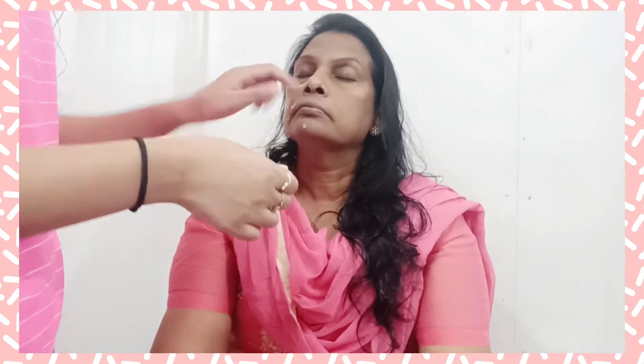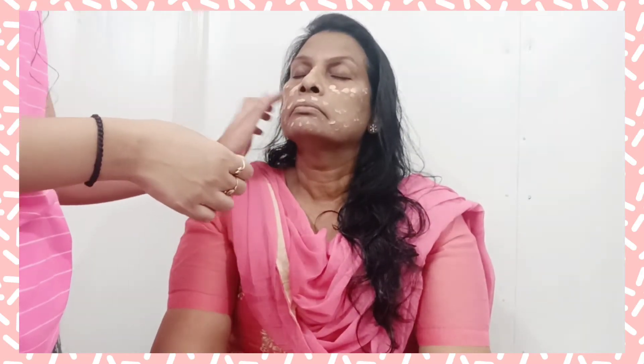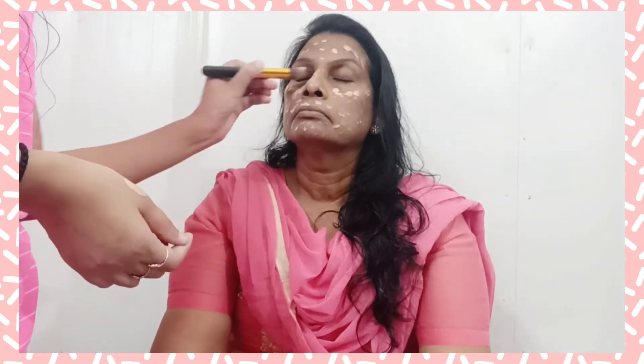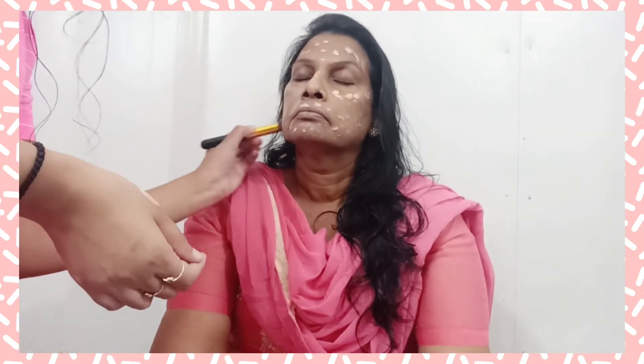For the foundation, I'm using the Maybelline Fit Me foundation and I think she is in shade 130. I'm not going over the top, just to make an even base and blend it all with a brush. We have just managed to control our laughs so that we can continue with the makeup.